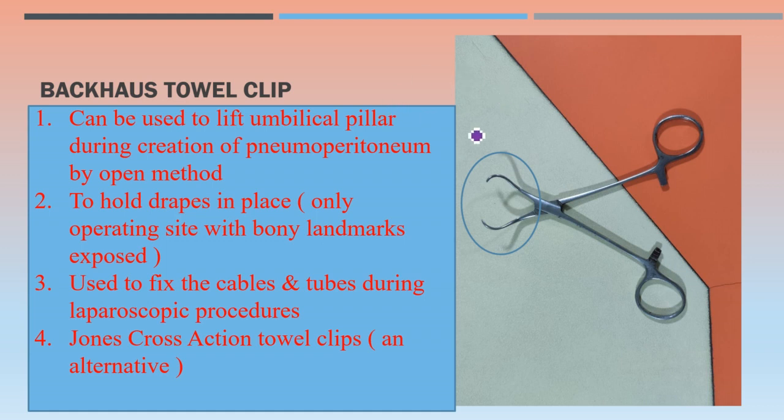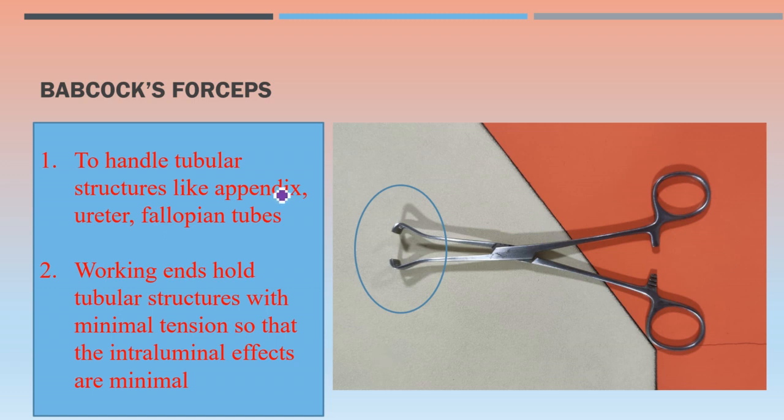Backhaus towel clip — it can be used to lift a blipel during creation of pneumoperitoneum by the open method in minimal access surgery. Its most common use is to hold drapes in place. It can also be used to fix cables and tubes during laparoscopic procedures. An alternative to the Backhaus towel clip is the Jones cross-action towel clip.